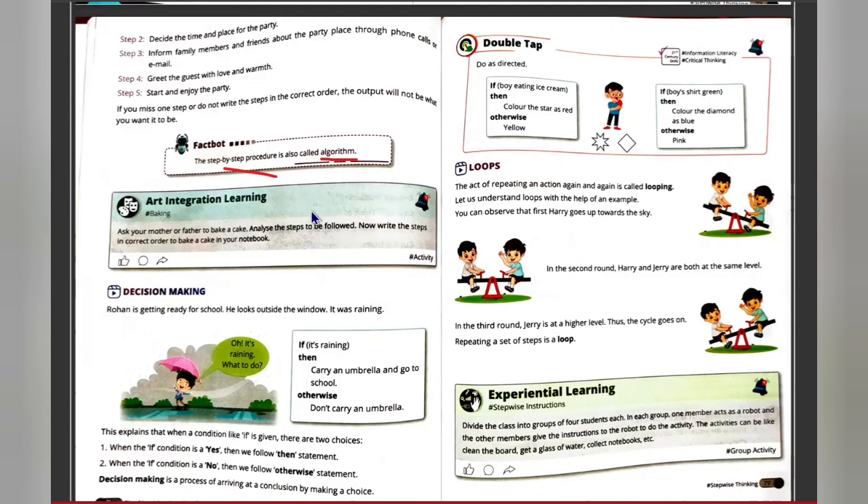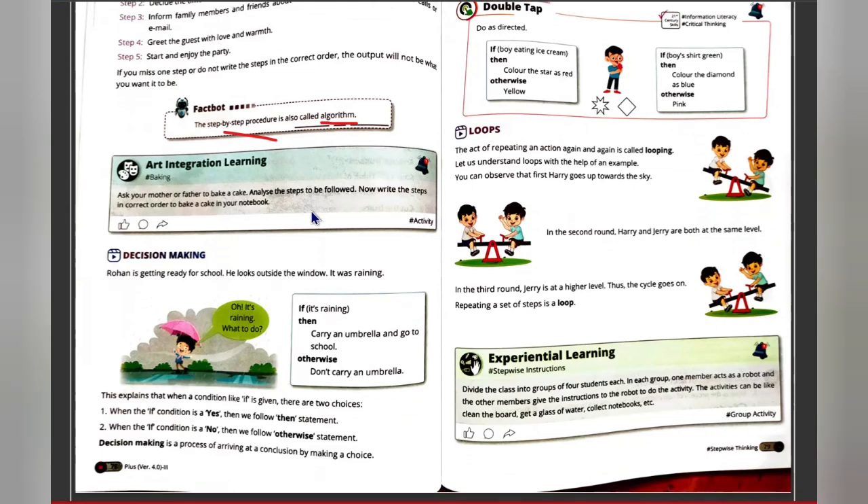Next is decision making. Decision making means when you have clear options, you take a decision. For example, suppose you have two tests tomorrow — you decide that since you are prepared for the first test, you will study the next subject. Decision making is selecting what to do according to a given condition, like: if it is raining, carry an umbrella to school; otherwise, don't carry one.